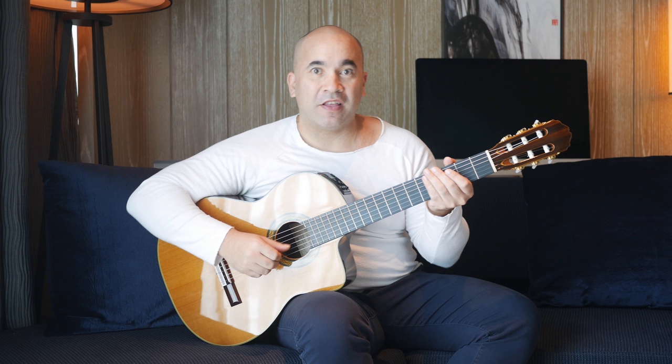Hi there fellow guitarists, Josh Rogers here. Welcome to today's tutorial. Today we're going to be covering Lilium from the Japanese anime Elfen Lied. The song itself is really beautiful. I hadn't come across it until one of the subscribers, one of you out there, asked if I could learn this track and I have done so.